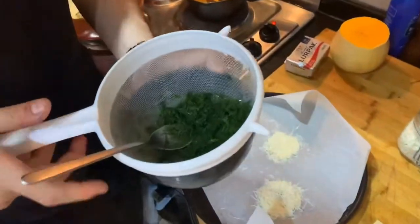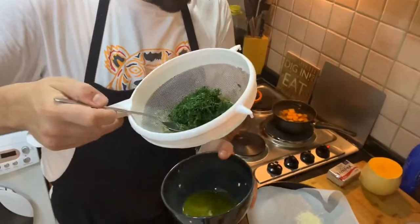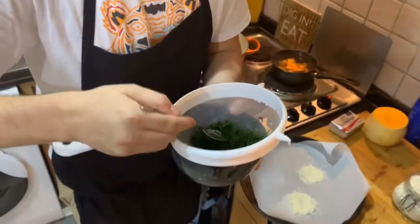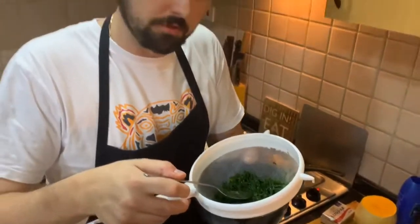To make your herb oil, I've taken some dill — a handful — and some parsley. Blitz it with some olive oil and let it strain through a fine strainer so you get a nice green oil. We're going to let it strain while we continue cooking the risotto, so we get that lovely green oil at the end.